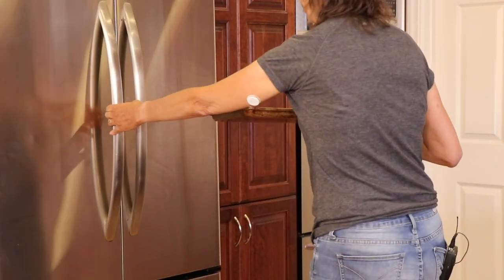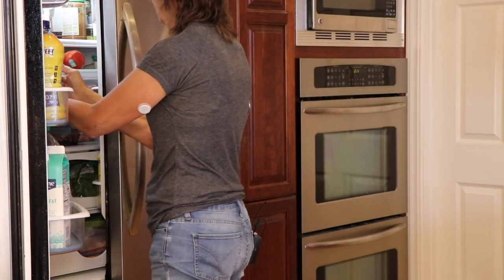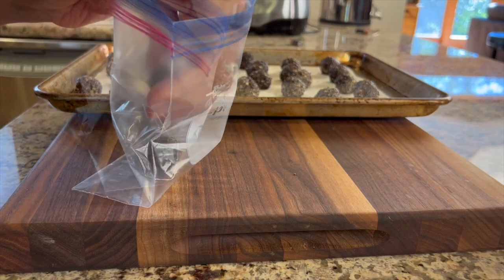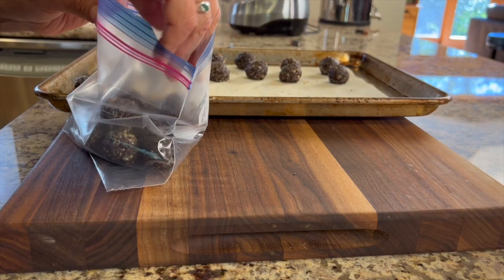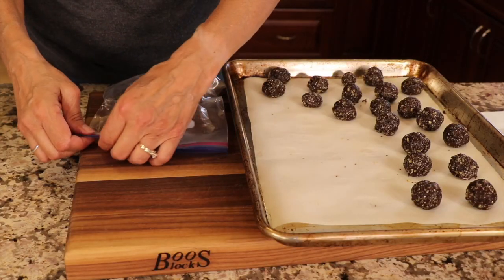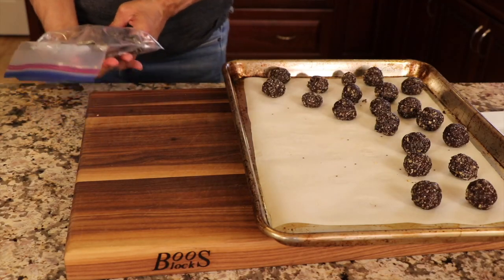These will keep in the refrigerator for three or four weeks, or you can store them in the freezer for up to three months. I recommend the freezer because I think they turn out better — I like them a little chewy and they don't freeze rock solid. Place them in a Ziploc bag after you've chilled them so they don't stick together, and they'll keep three to four months.